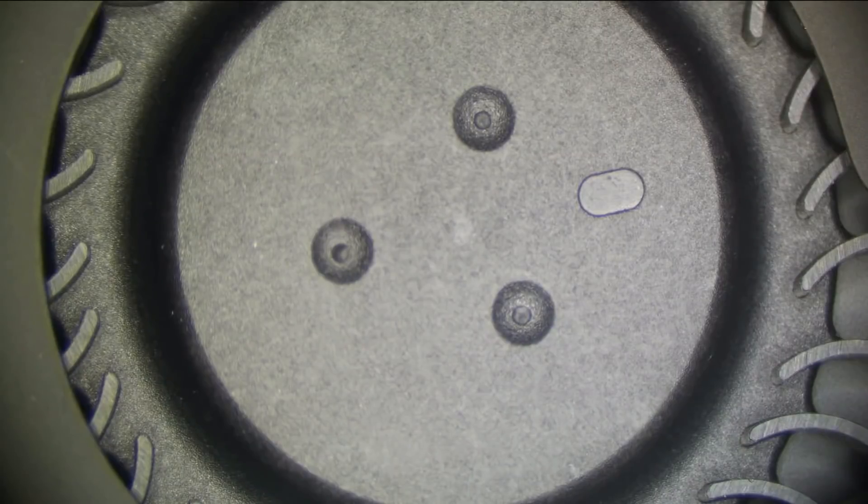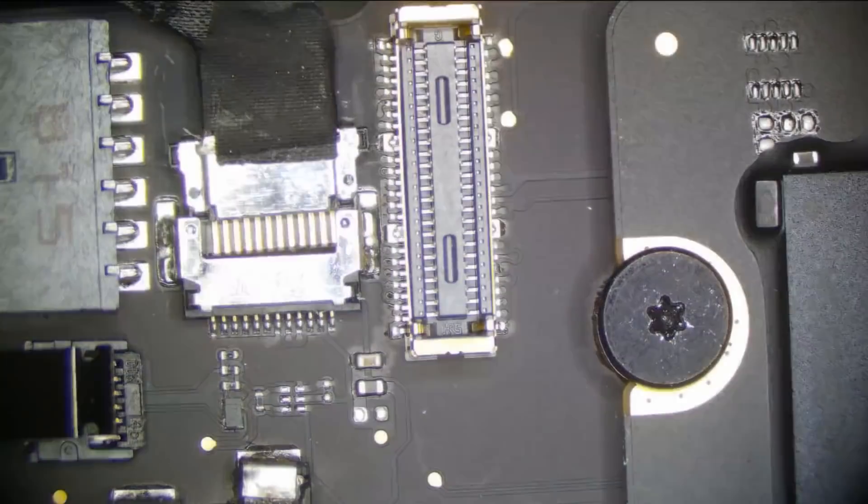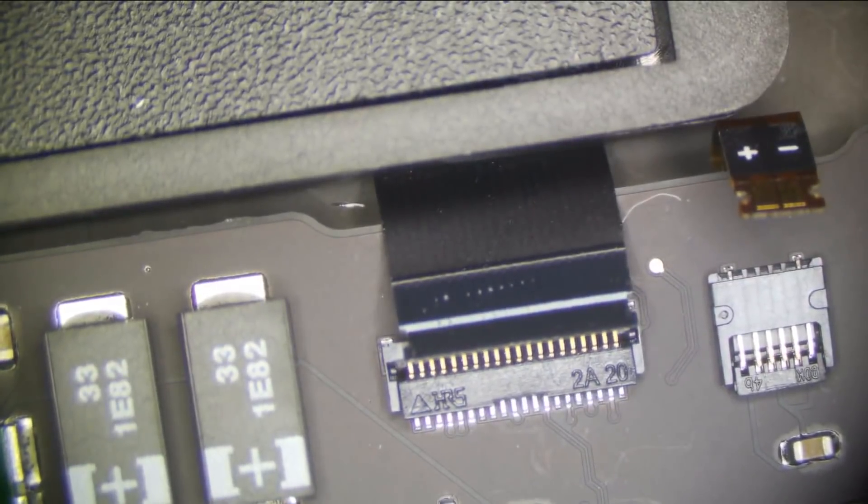Today we have yet another MacBook Air that does not power on. Upon plugging in the charger, we can see it takes about 0.45 milliamps and the fan does not spin, indicating an issue with power. I unplug both the I/O cable and the trackpad to ensure that the issue is not related to the trackpad or I/O board.